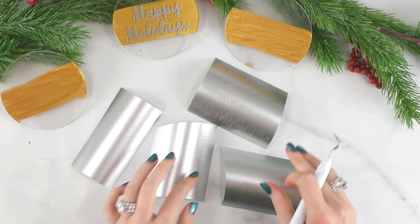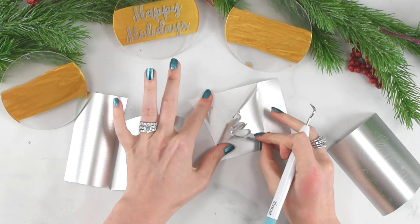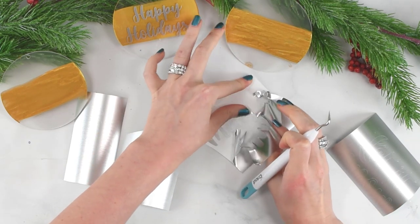Now I'm going to go ahead and weed these designs. Starting at the top corner, peel your vinyl away. Go nice and slow and make sure you're not lifting anything up that shouldn't be lifted. This is a smart permanent vinyl but of course you would weed any other vinyl the same way.